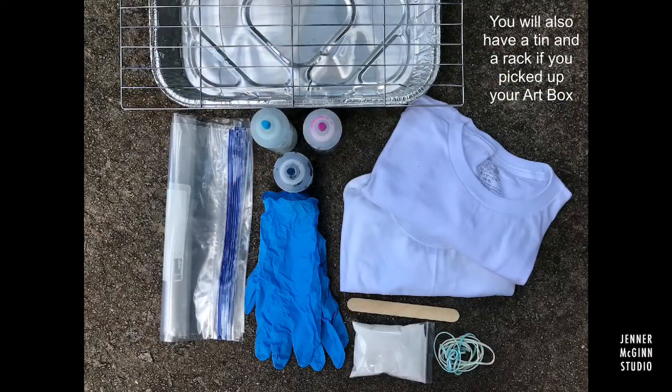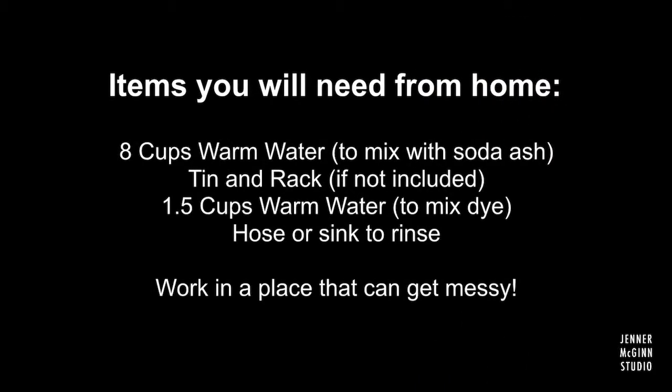If you picked up your kit, you'll also have a tin and a rack. You'll also need a few things from home: warm water for the soda ash and to mix with the dye, a tin and a rack if it wasn't included, and a hose or a sink to rinse the dye.